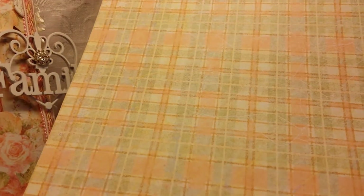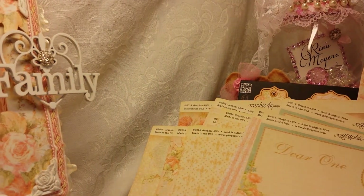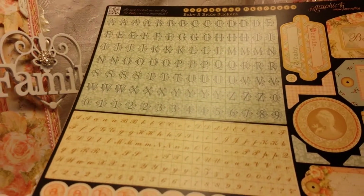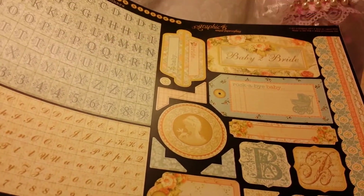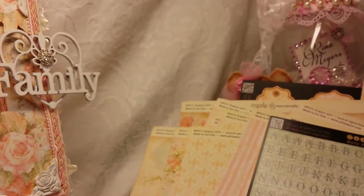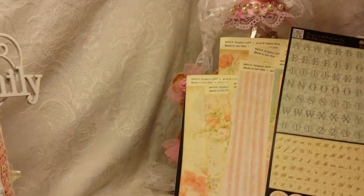And then two more sheets with tags, and this on the other side. It also comes with a sticker sheet with all of this great stuff. Love it. Thank you so much, Saw, for this beautiful, beautiful paper.